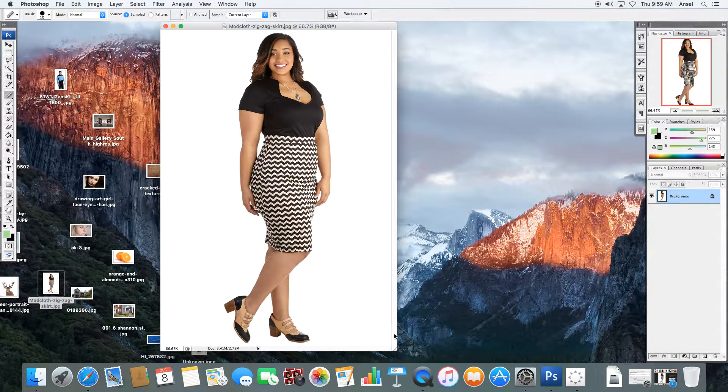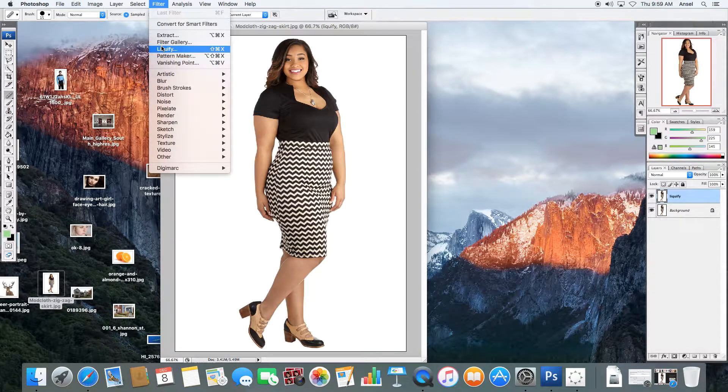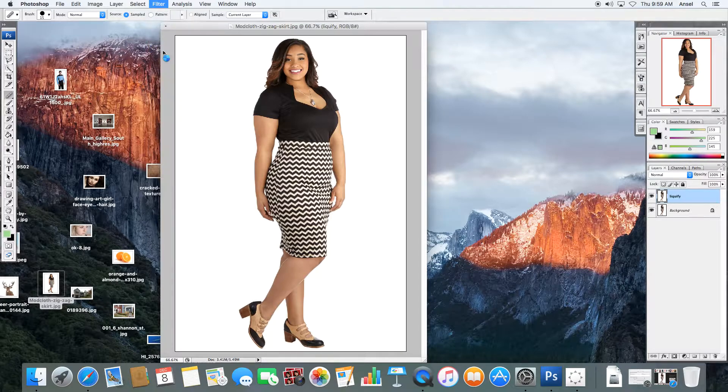Our last lesson is Liquify, and it's a very powerful filter tool that we can use. We're going to start by duplicating our layer again — make sure you always label it. Liquify is up here under Filter, and it's under Liquify.